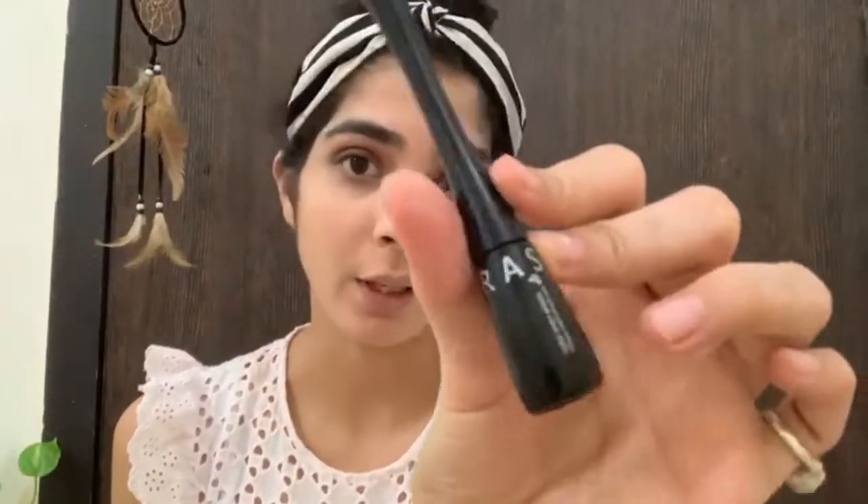I will use the 480 eye liner, and this is waterproof. I love this liner.